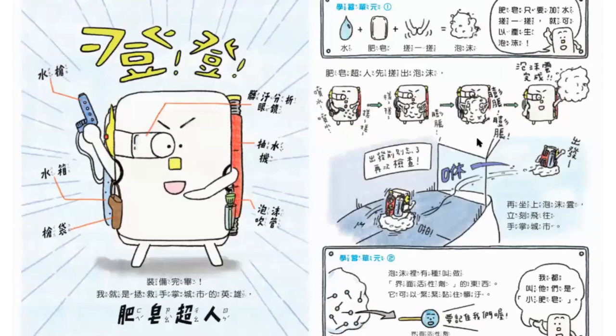肥皂超人，裝備完畢！我就是拯救手掌城市的英雄！它身上有什麼呢？有水槍、有水箱、有槍袋、還有髒污分析眼鏡、還有抽水機、還有泡沫吹管。